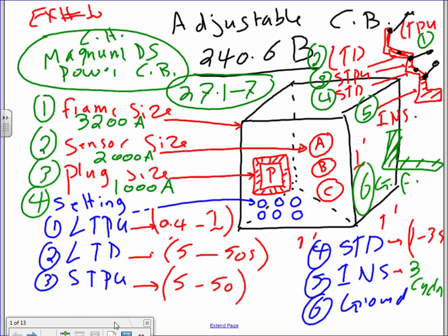Let me walk you through this. What you're looking at is a circuit breaker, about a foot and a half by a foot and a half by a foot and a half. Inside the circuit breaker, you're going to have — write this down — all this information for adjustable circuit breakers comes from NEC 240.6B. So this is all coming from adjustable circuit breaker 240.6B.